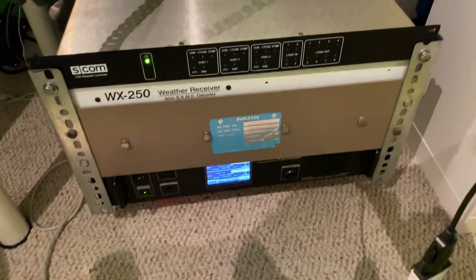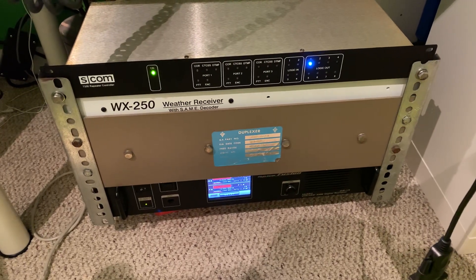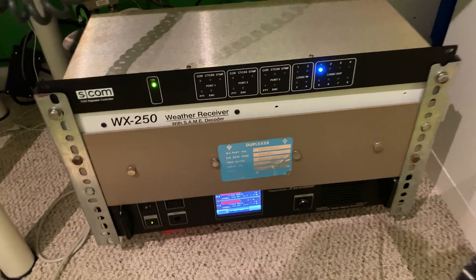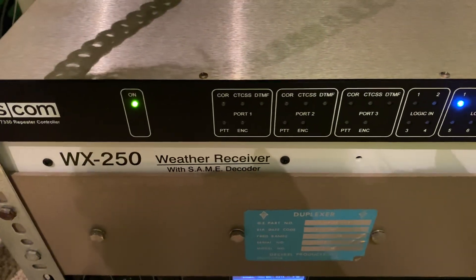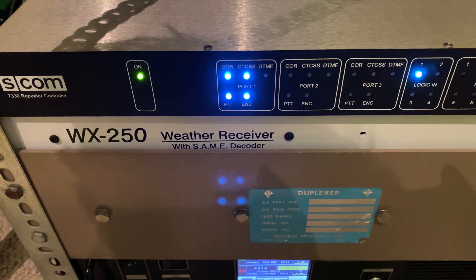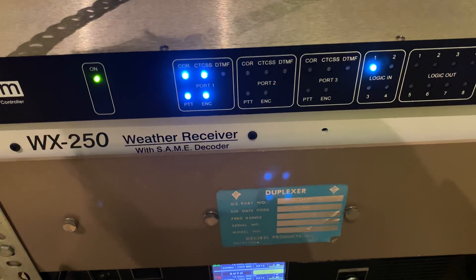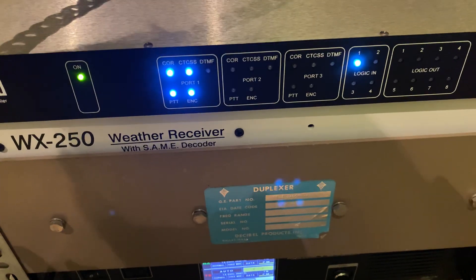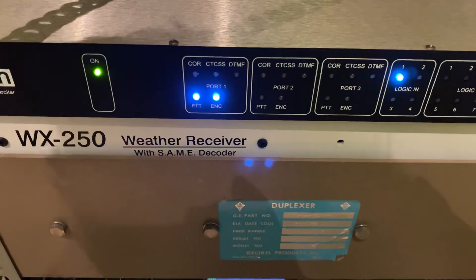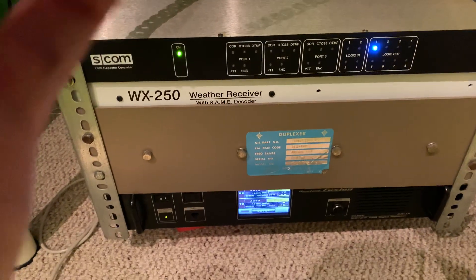I have it set to not give out squelch bursts when the carrier drops, if you're in tone squelch or CTCSS mode on your radio. As you can see, the light comes up — if I transmit W8SRC testing, you can see there's COR, CTCSS for the 100 Hz PL, there's also the PTT for transmit and encode for port 1. Now as I release the talk button, PTT and encode are still lit on the receive side.